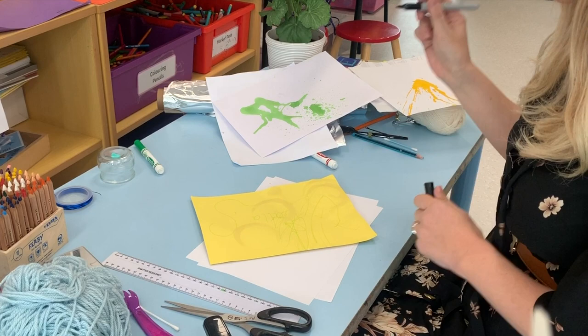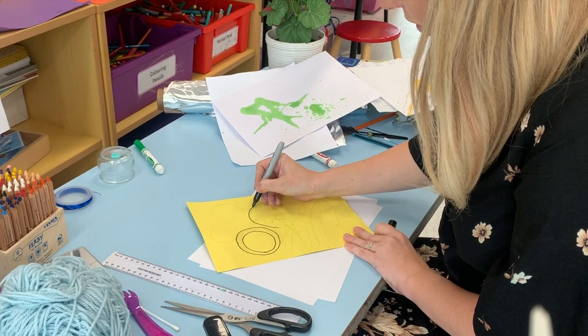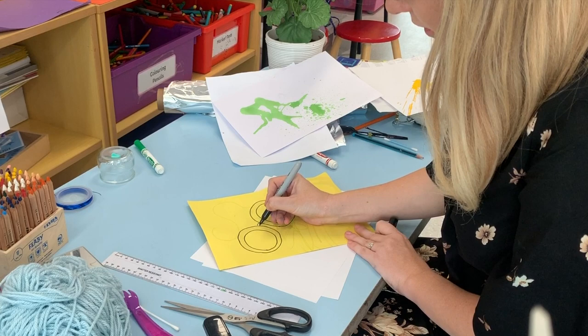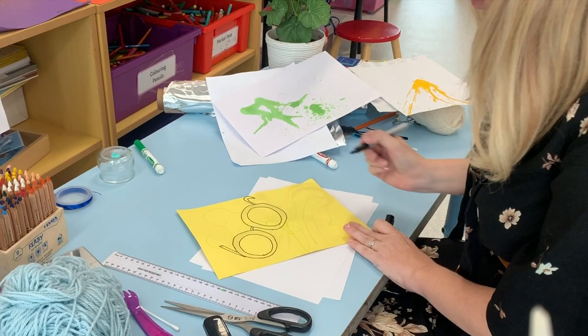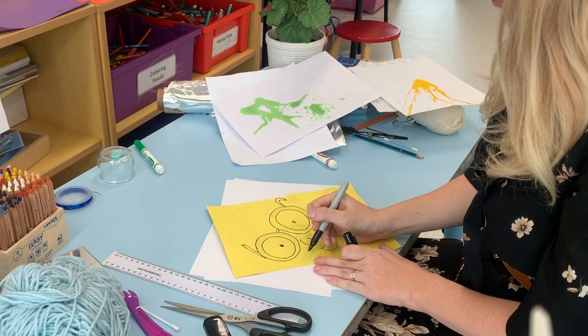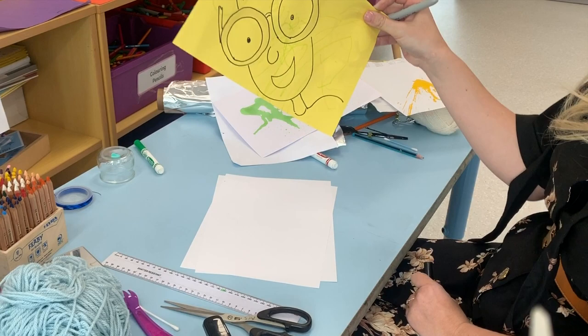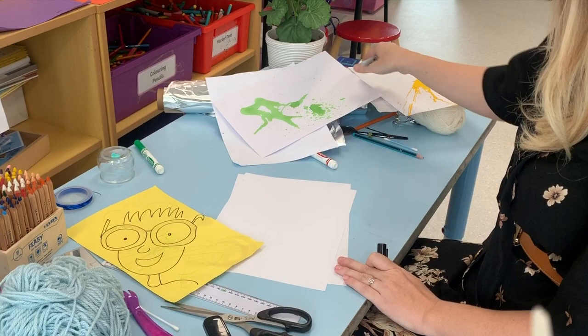So I'm going to go around them. These are going to be sunglasses. Now who's going to be wearing the glasses? I'm going to do a big smile. Looking good. I don't know if it's a boy or a girl yet — I think it's going to be a boy with some spiky hair. So I have turned my oops into something exciting. That's an idea for coffee cup stains.